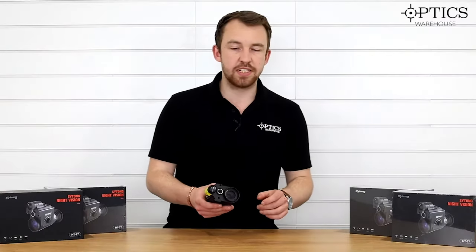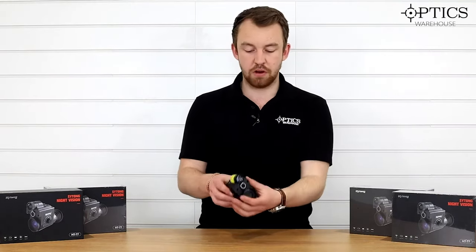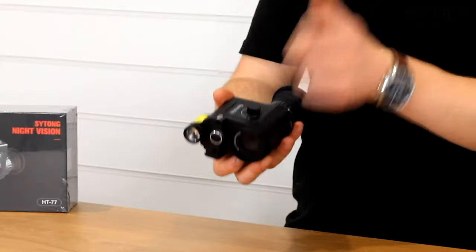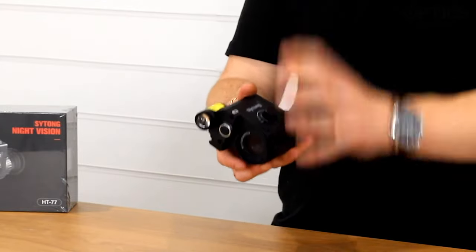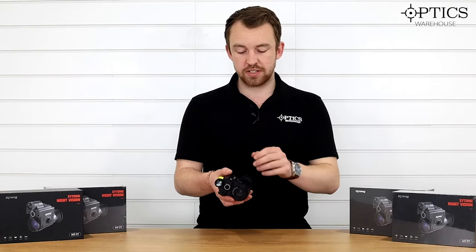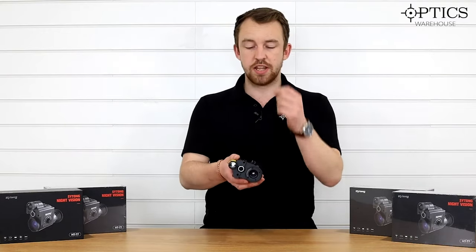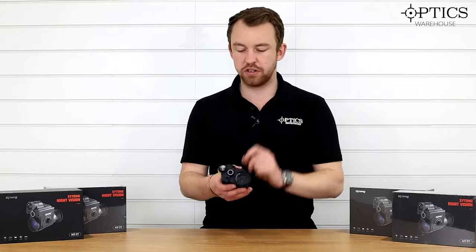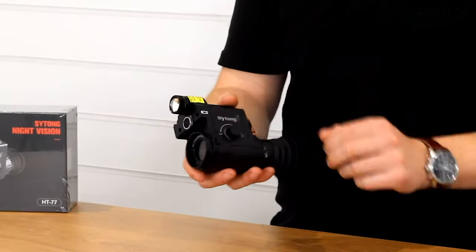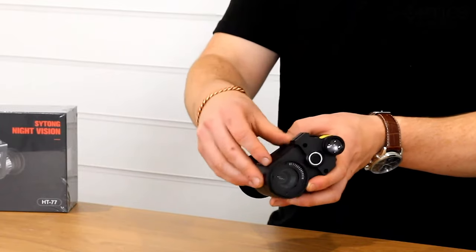It uses the same collar as the HT77 LRF and the HT66 — that stays on your rifle and you just clip it on and clip it off, and use it as a monocular if you so desire. You've got your focus ring there, which is key: focus the reticle first through the unit onto your day scope, then use your side focus or parallax on the day scope to focus the image. Once those two are combined, you're good to go. The on/off button at the front makes it nice and ambidextrous for left or right-handed users.